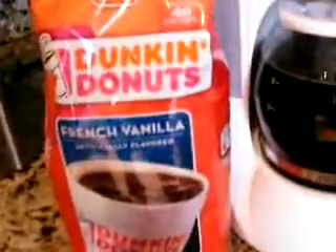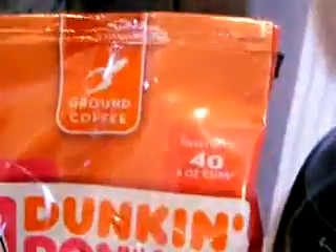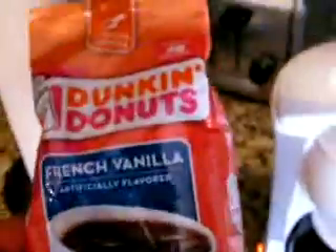Hello, this is another product review on SliReviews.com. Today we're going to be reviewing Dunkin Donuts French Vanilla artificially flavored ground coffee. This is going to be my first ever cup of any kind of Dunkin Donuts ground coffee made at home. I hear good things, I read good things, so let's go ahead and try it out and see how it tastes.